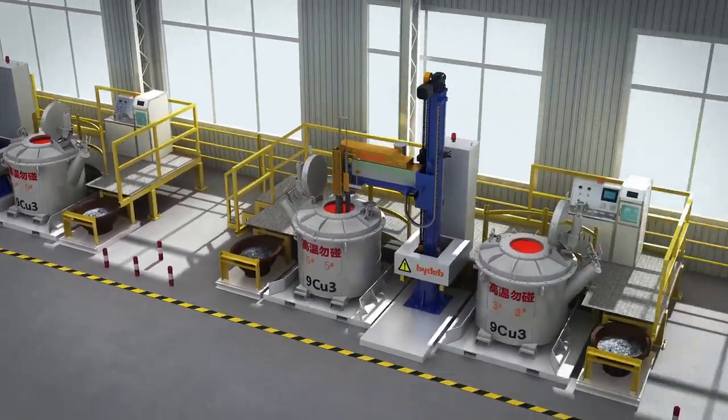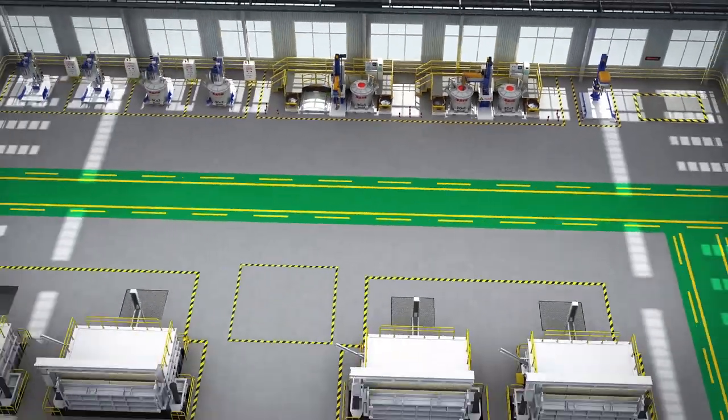Direct supply of molten aluminum in G9 HIDEP Thermotech Company Ltd.